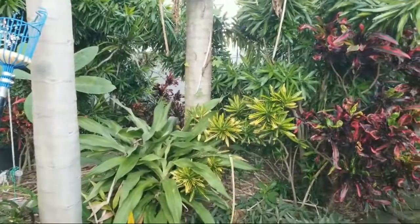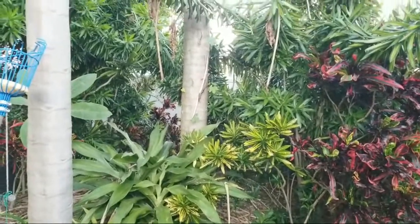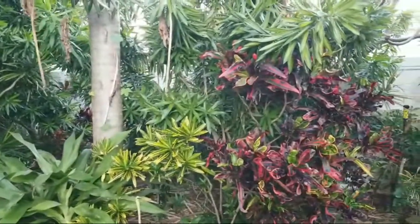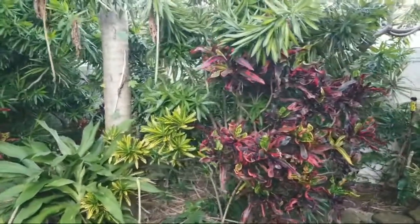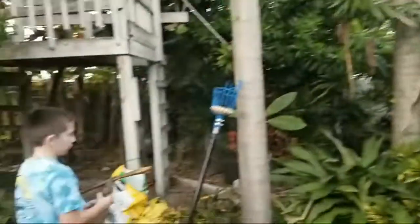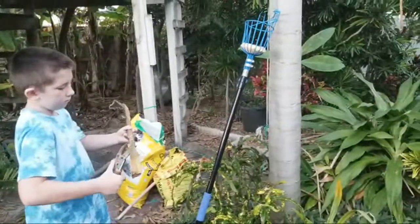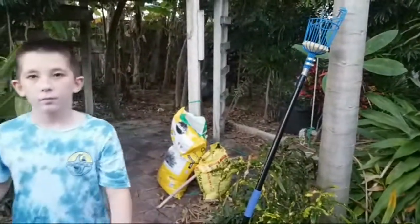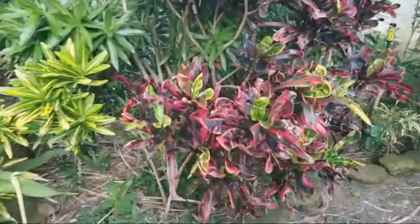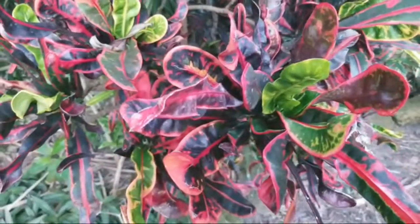Hello and welcome to Eat Your Backyard, my channel where I talk about all kinds of things that help you create your own edible fruit forest or edible garden, even if you're in a smaller location or colder climate. Looking up at the old papaya tree - I'm out here with Jack and we're going to spruce up our potted plant that we have by our surf shower, our post-beach shower. I thought we'd do that with something that always adds color.